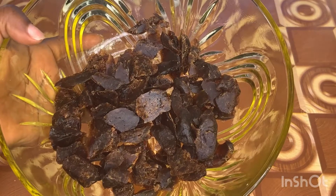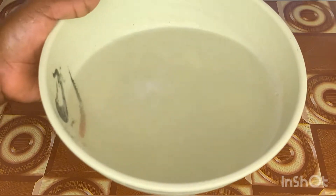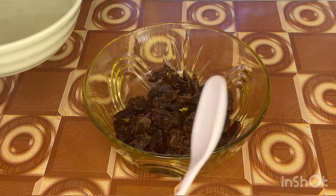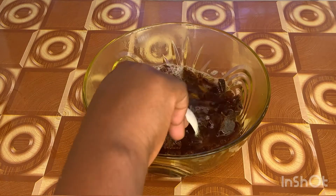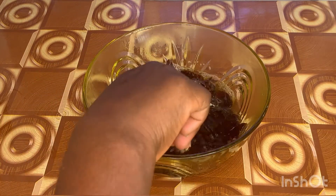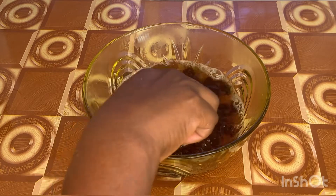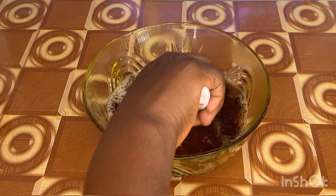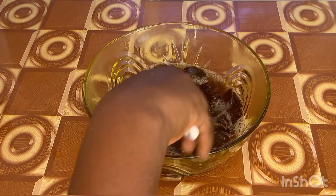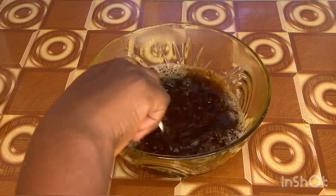This is how that looks. The next step is to add our boiled rice water into the bowl. A little disclaimer here — for this step you have to add very little or minimum water, because if you add too much water your shampoo will end up being very watery, and you don't want that. You want a little thickness in the shampoo, so use minimum water.